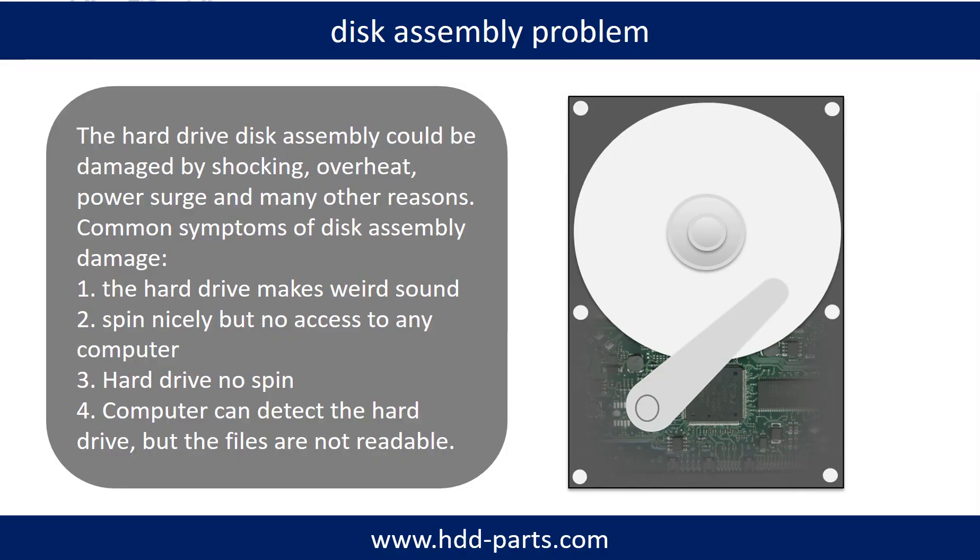If the hard drive disk assembly is damaged, we can do disk data recovery to recover the data from the disks. The common symptoms of hard drive disk assembly failure are: 1. Hard drive makes a weird sound. 2. Spins nicely but no access to any computer. 3. Hard drive does not spin.